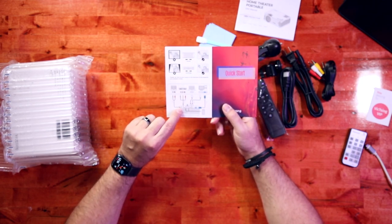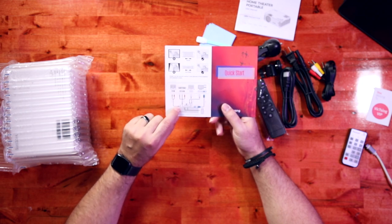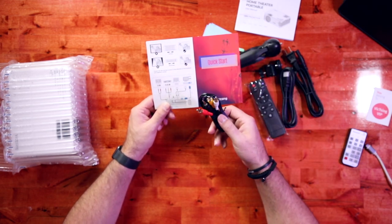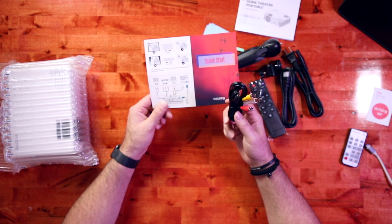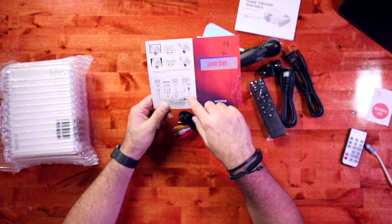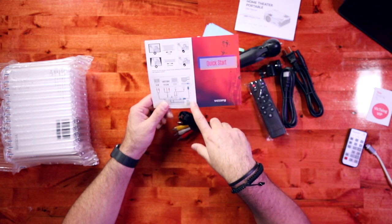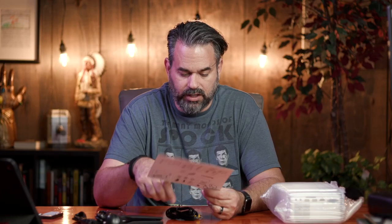You can plug in a headphone jack and use a splitter to connect two speakers to it. You have the AV in, which lets you connect to an older DVD player or VCR or something like that. HDMI is probably more than likely what we're going to use. It's also got a VGA port as well as USB.